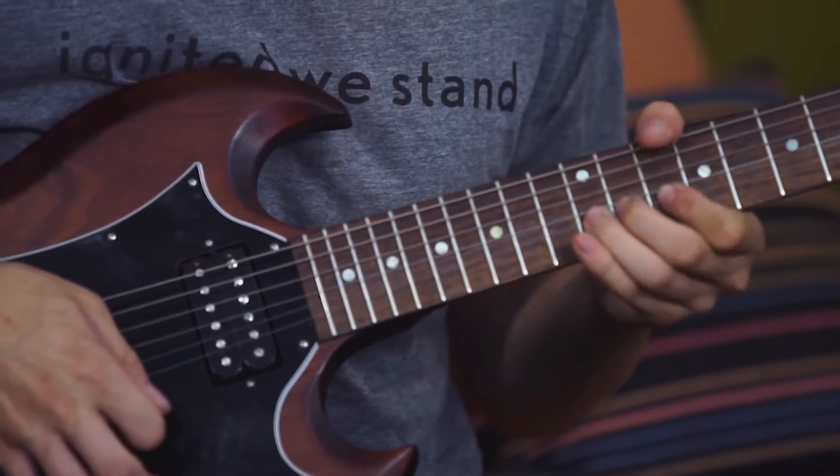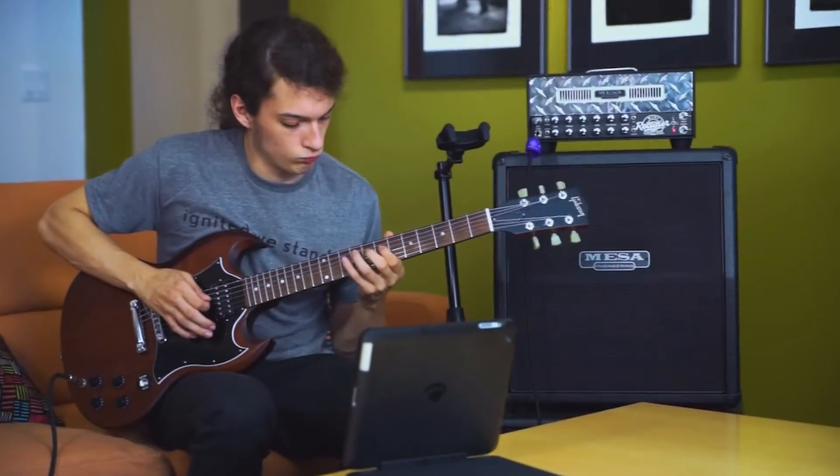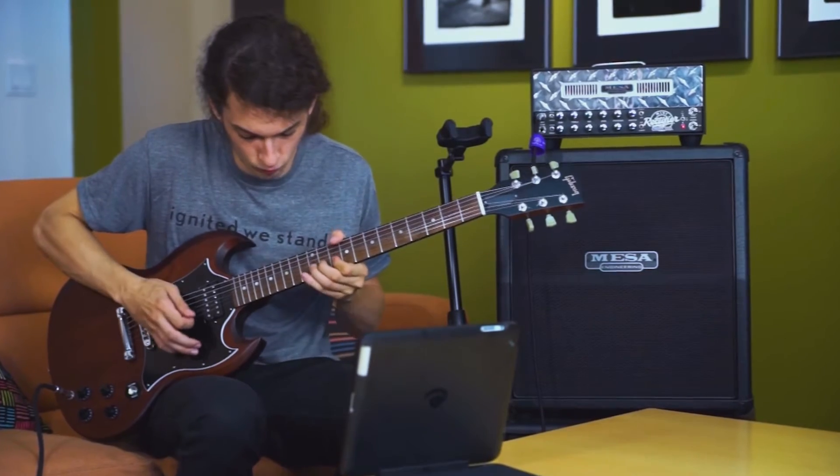The educators demonstrate the key examples over jam tracks to simulate a real-world application in a musical context. All of the key examples are also tabbed and notated for your practice, reference, and study purposes. You'll also get guitar profiles so that you can play, loop, or slow down the tab and notation as you work through the lessons. Plus, you'll have all of the available jam tracks to work with on your own.